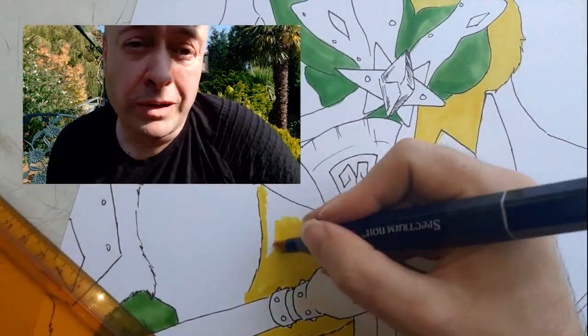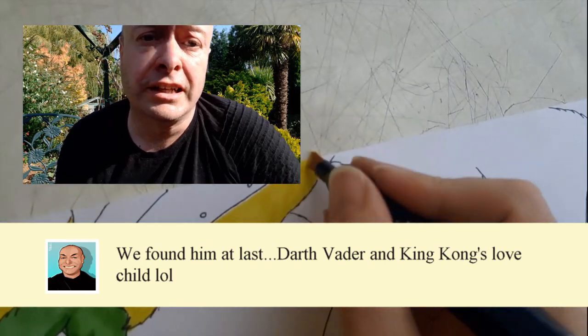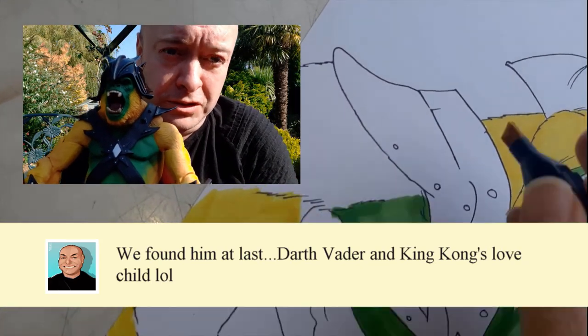It's almost as if Superman, Darth Vader and King Kong had decided to have mixed relations with the Teenage Mutant Ninja Turtle, and this guy was the result.